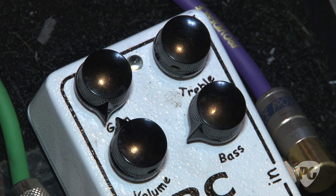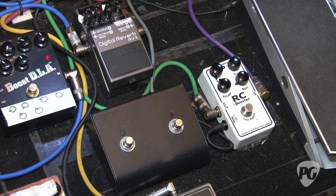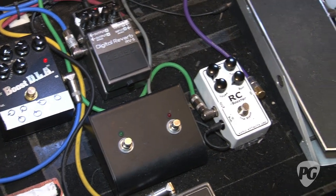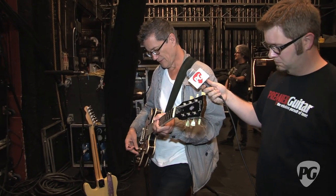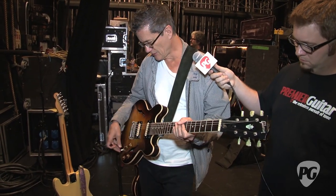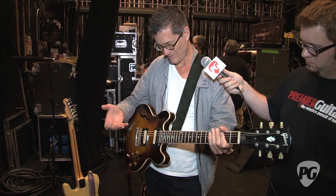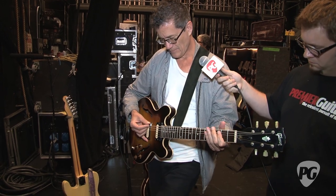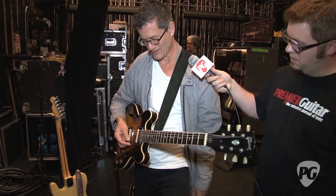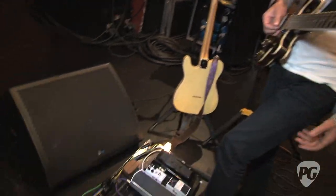Generally, because I'm mostly soloing on the treble pickup, I have the amp set for the tone I like on the treble pickup. But there are a couple tunes where I need to use the rhythm pickup to get the appropriate sound to solo on. When I switch to that pickup, the rhythm pickup is a little hotter — it just gets too much on the bottom. So this RC booster is set to suck out some of the low end. I have the treble up on it and the bass is cut, and the volumes are about the same.